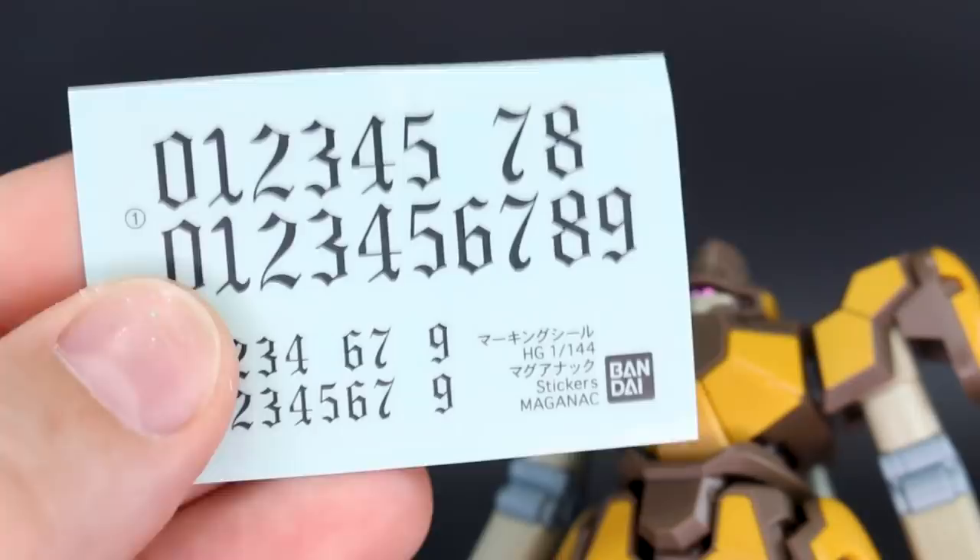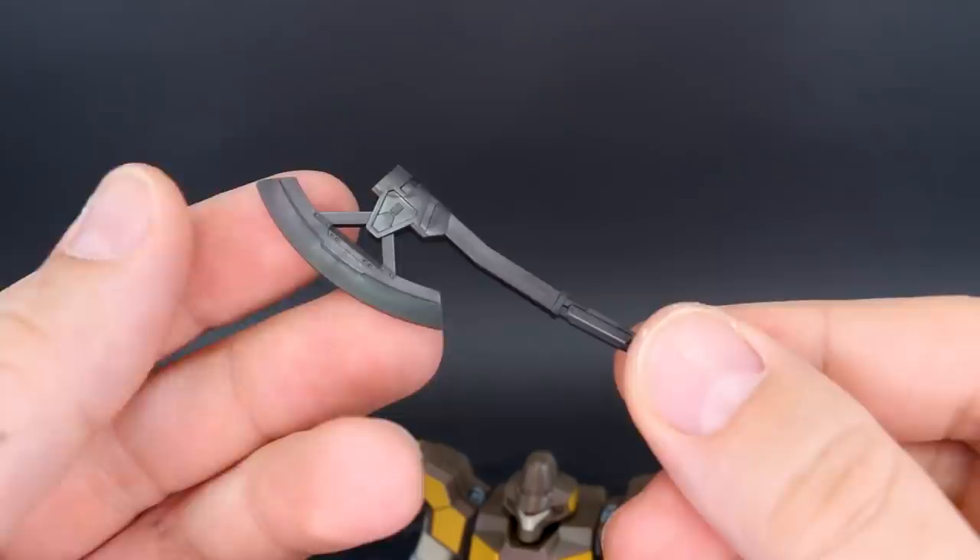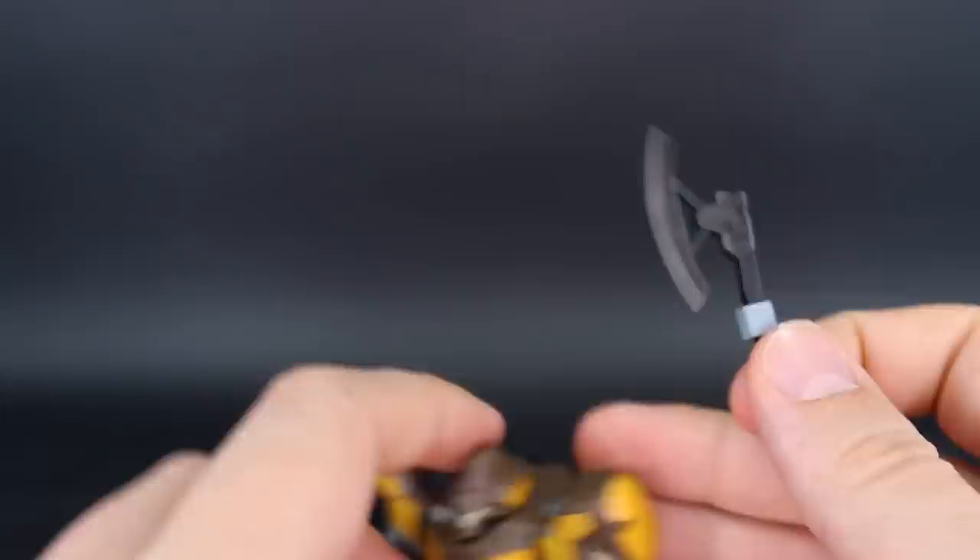As for the weapons, the first one here is molded in a very dark gray, basically black — this is the heat tomahawk, a pretty cool looking weapon. Then we have a little connector piece for that so you can stick it onto there. Going around to the back, you can stick this right onto the back skirt for storage — that works pretty well.